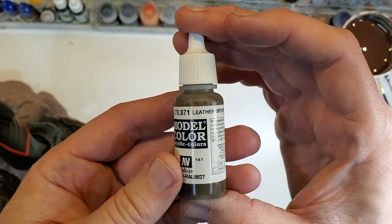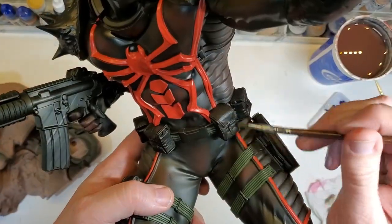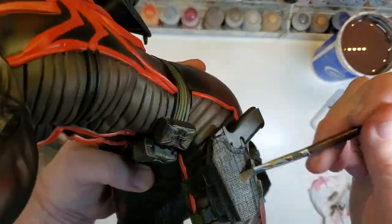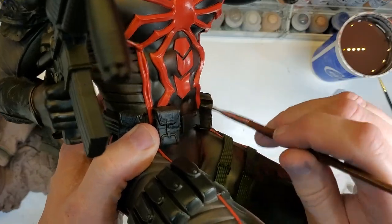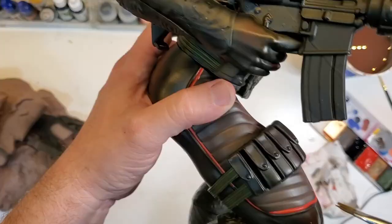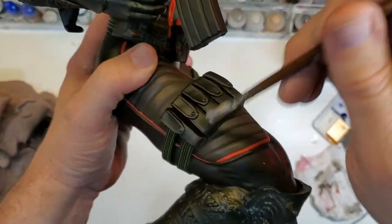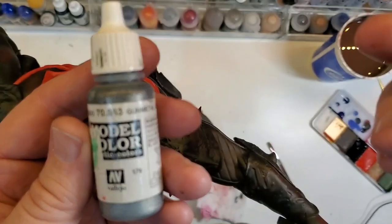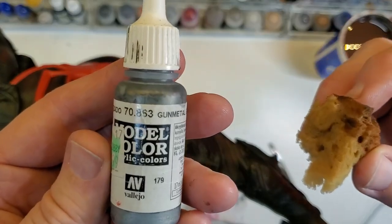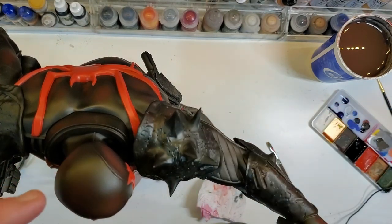The next thing I'm going to do is do a little dry brushing on the pouches with this leather brown. Then I'm going to take this sea sponge right here and use this gunmetal gray to do some chipping effect on the shoulder pads and the guns.